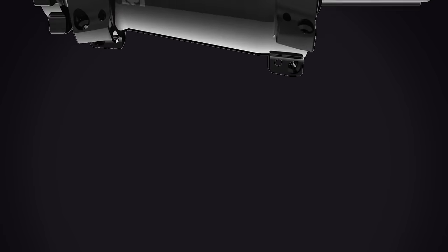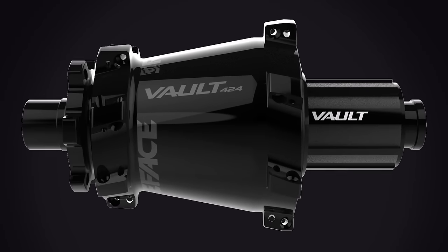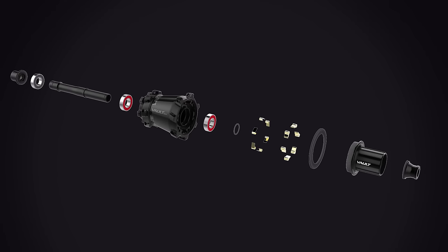The Vault Hub is the first Race Face branded hub built from the ground up. The engineering team set out to design the best hub on the market, one that would stand up to the performance and quality the Race Face brand is known for.